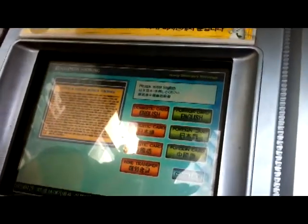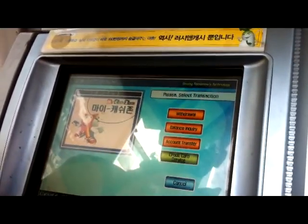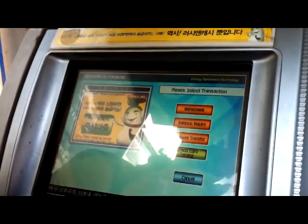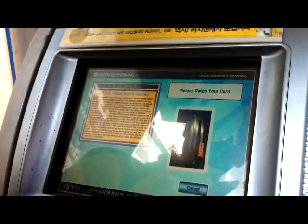I have a Korean bank account, in which case I will press domestic card, English. Now, what do you want to do? You've got all of your options over here. It's really, really simple to do because it's all in English.